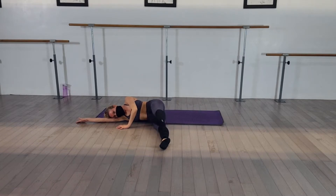Now pulses. Up and squeeze. Slow it down. And squeeze. And pull. And squeeze.